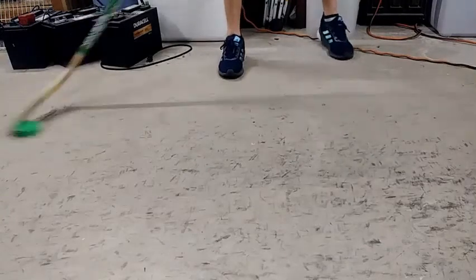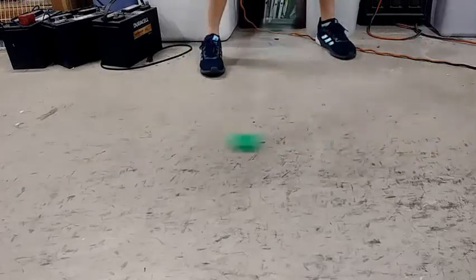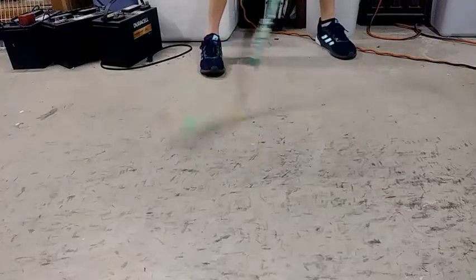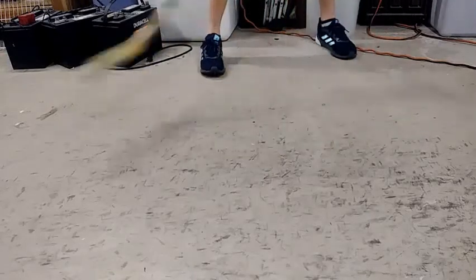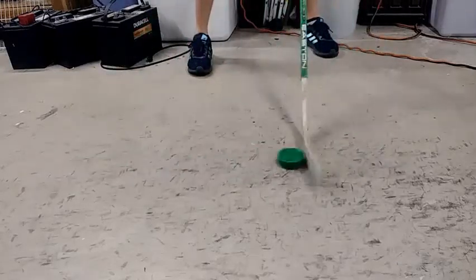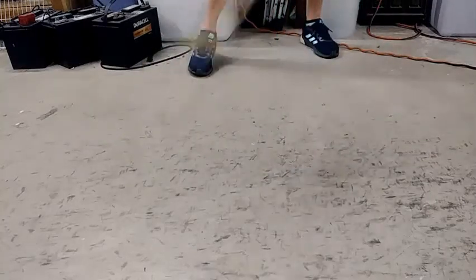Next is the green biscuit. Obviously most of you probably have this puck, but if you don't know, it's pretty much the best thing that you can have for this surface like smooth concrete. It slides very, very well. Next is the green biscuit snipe, and it slides almost as well as the green biscuit. It doesn't roll over like the green biscuit, but it's just a little bit tackier because the material it's made out of is a little bit different, so it doesn't slide quite as well.